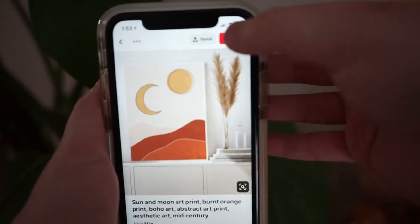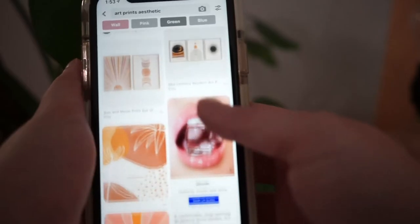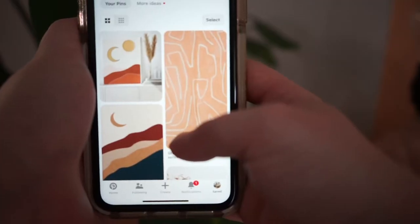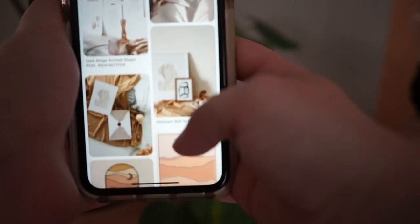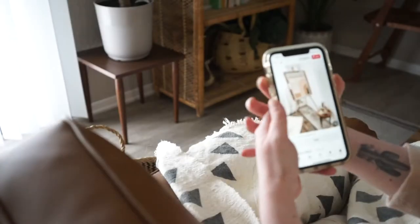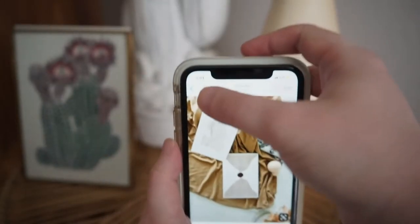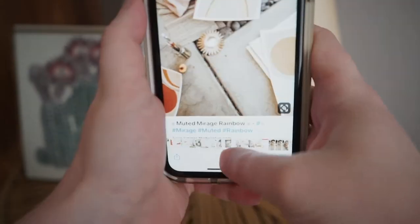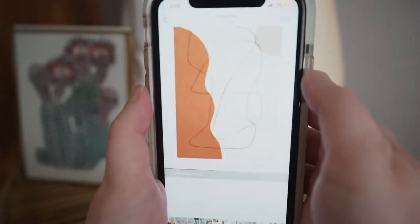Once I type it in, I like to just start scrolling and pinning my favorite ones. I made a separate board for those pins, and what I'm looking for when I'm scrolling is what's going to be cohesive and look great in my home. Once I do that, I screenshot all the ones I think are going to work, go to photos on my phone, and start favoriting them to narrow them down.